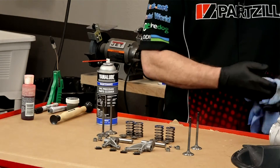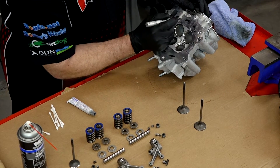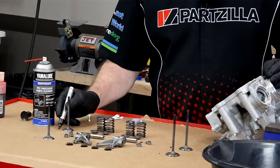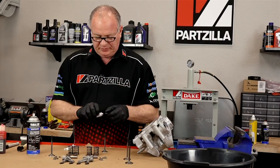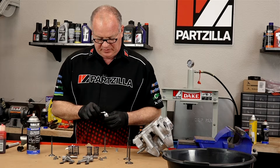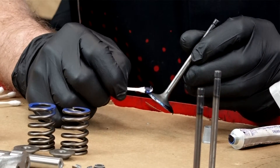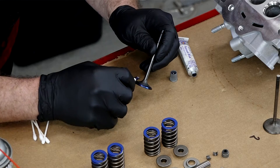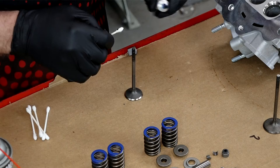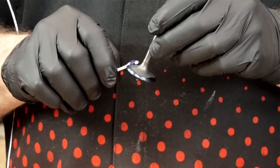Right now I just want to deal with the valves. Let's start off by marking where the valves are going to end up in the head — we're just going to number them one and two. Let's get some blue dye onto the face of the valve so we can see what the contact area is with the head. Put a thin layer around the face of the valve. What you're looking for is a stripe roughly one-third the width of the valve, maybe a little bit less — it'll end up being between one and 1.2 millimeters.